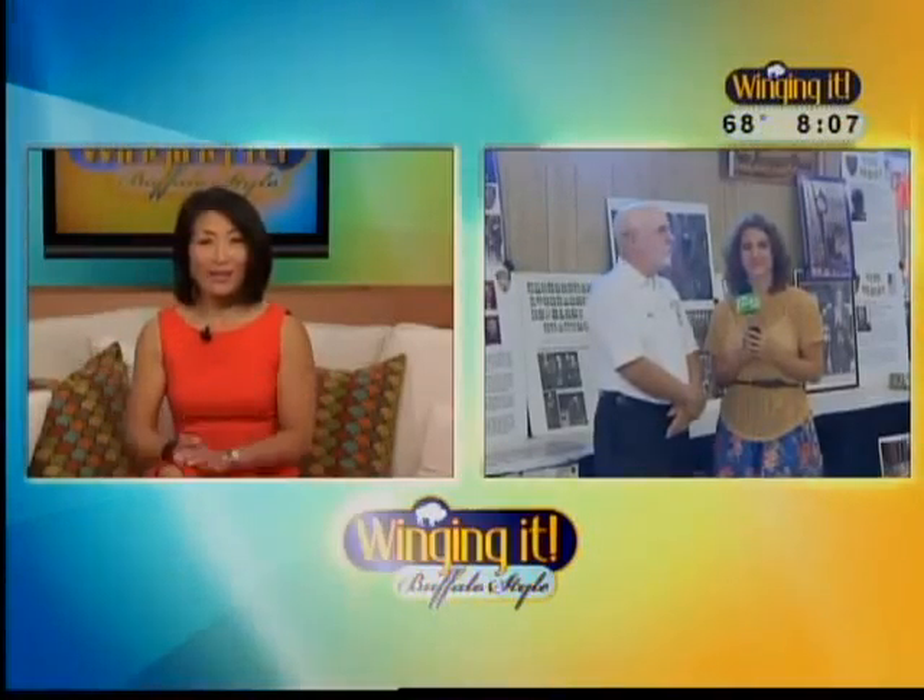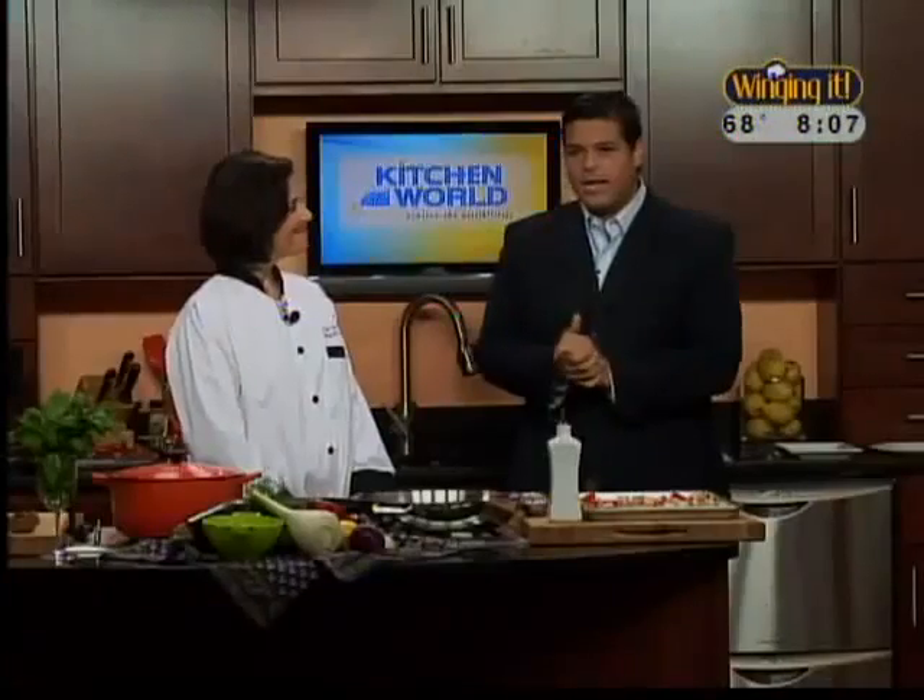On a much lighter note, we are going to be heading to the kitchen now, where we have a very special guest chef today, and Joe's in there with her right now. That's right, Vic. We're with Carol Anderson.